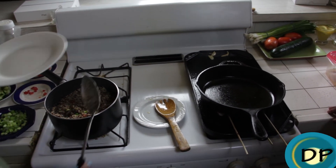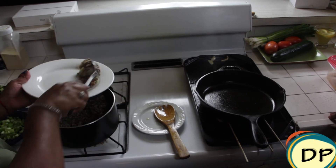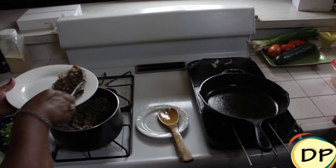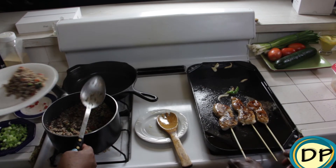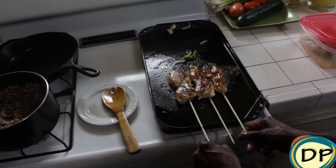Is it okay to plate? Let's go. So we've got our plate. Oh, look at our chicken skewers! I'm going to put the vegetables on here.